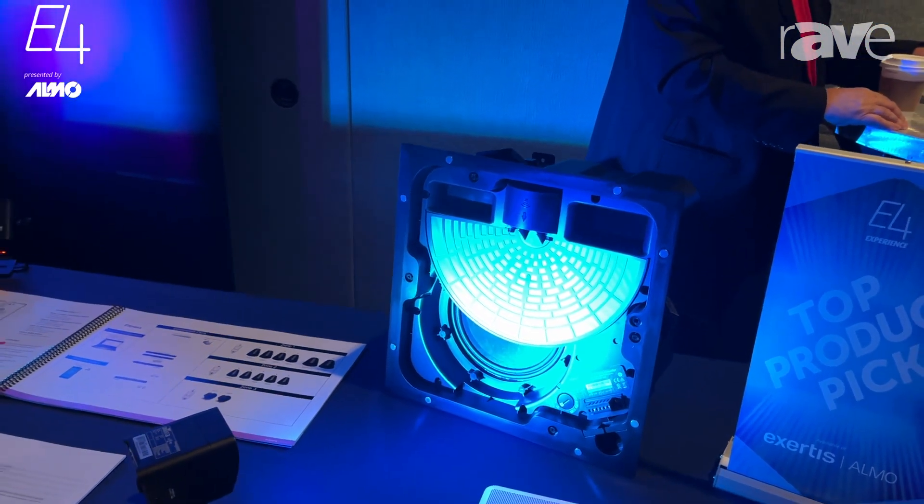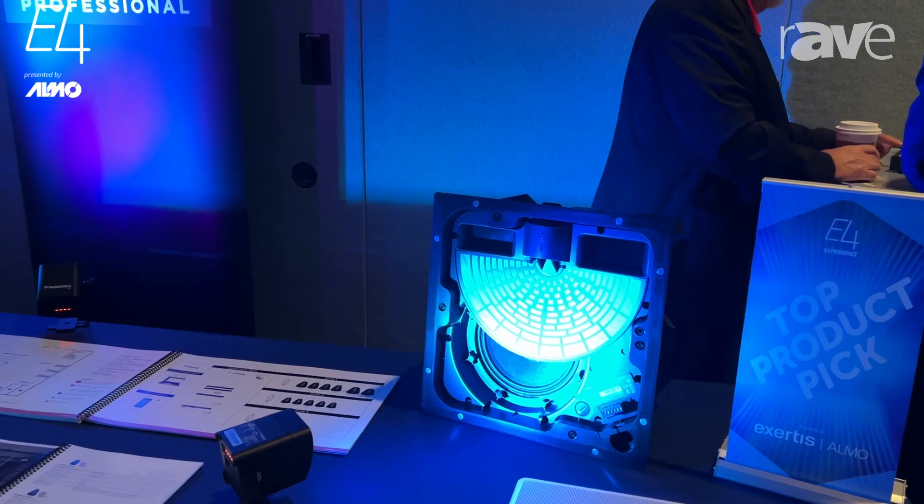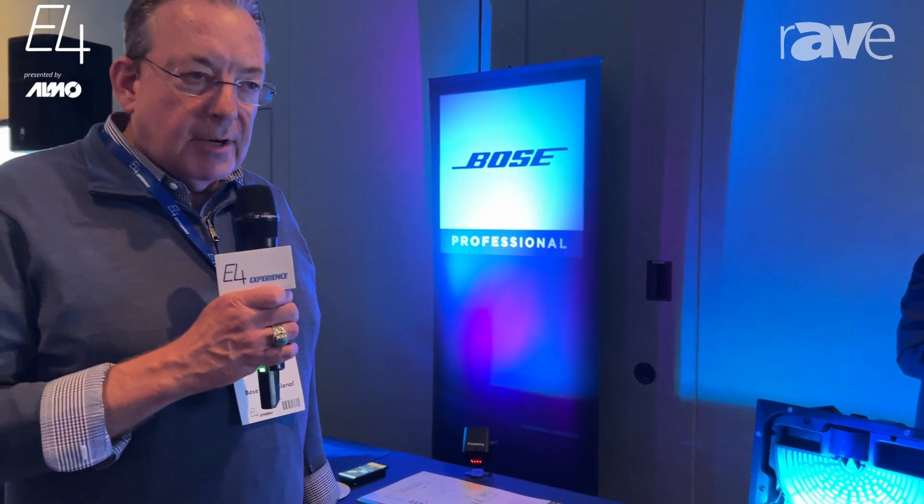These come in two form factors. What you're seeing there is the 180, so 180 degrees coverage. We also make a 90-degree model which is designed to be mounted in the corner, firing at 90 degrees.